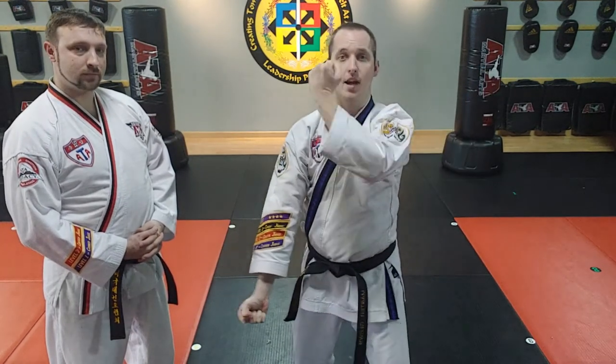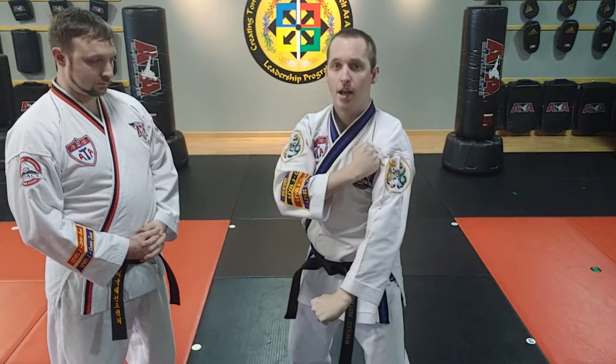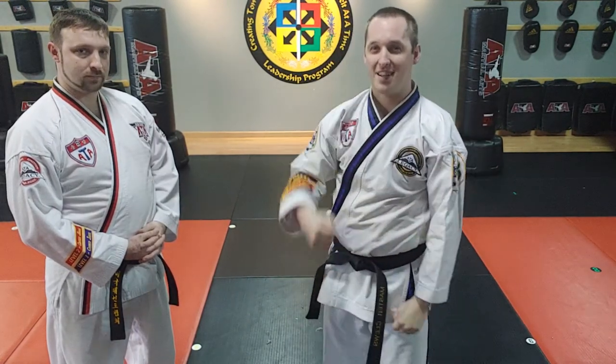That's the nine block. Start position. Execution. End. Go practice, guys. Thank you, Mr. Gould.